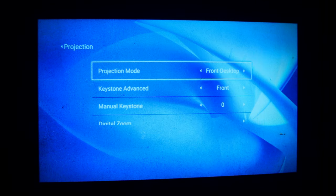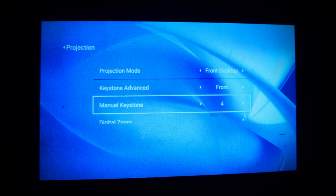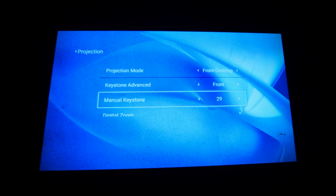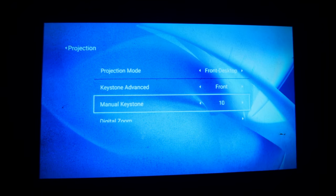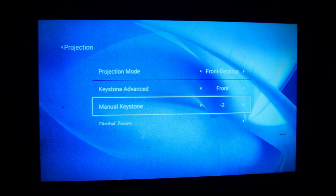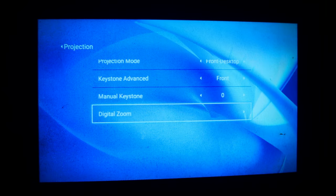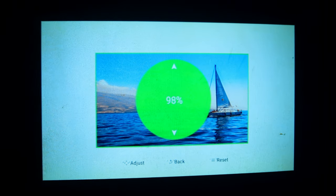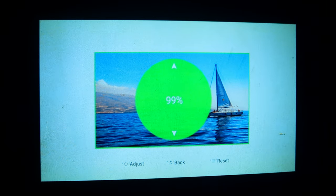Sa projection settings naman, meron tayong keystone — yung manual keystone natin. Actually, parang digital na to. Dahil sa isang projector ko, parang may physical na keystone yun. So dito parang digital na siya, pero nakalagay manual. Then may digital zoom tayo. Pwede mo siyang i-zoom — palakihin o liitan — na hindi ginagalaw yung physical na projector natin. So may zoom out, zoom in.